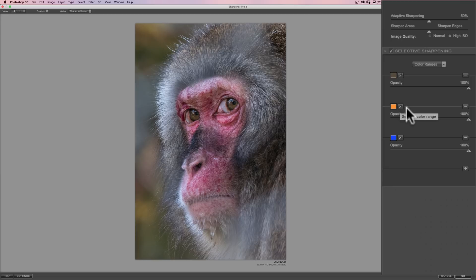With the second color range, I'll click that eyedropper and start up here on the whiter part of the monkey's brow. Then for the third one, I'll click more on the monkey's face. Then I'm going to add another one by clicking the plus sign — with this fourth one I'll click the grayer fur in here and turn that all the way up to 100, like the other three. I'll add a fifth one for the blacker fur, and I think I've got all the colors covered. I'll take that slider up to 100 as well.